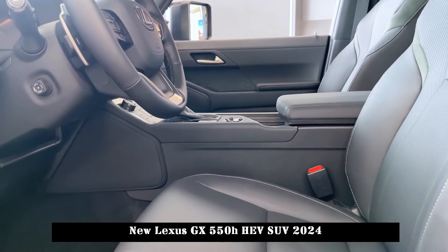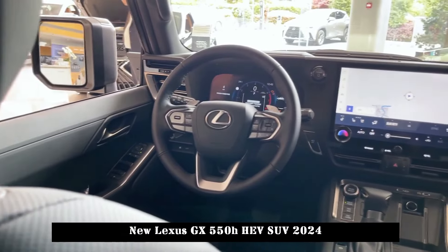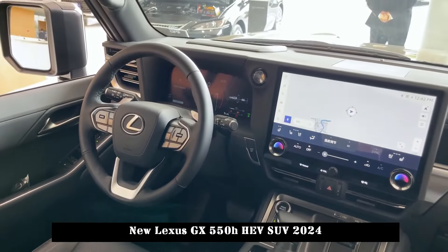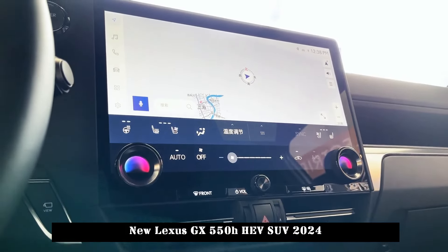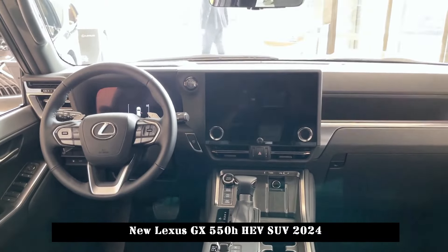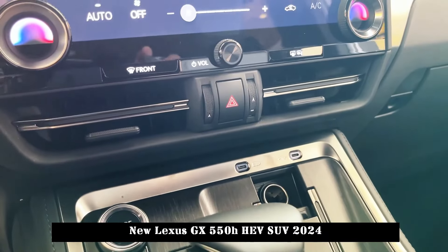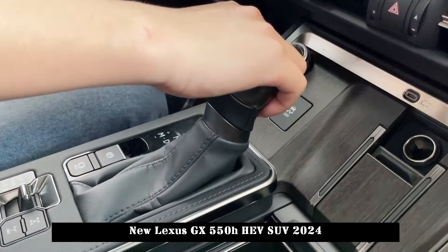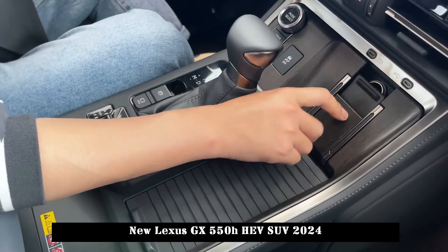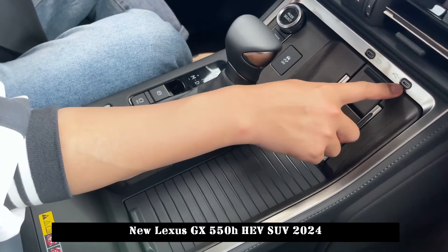An electronically controlled transfer case with up to 8,000 pounds of towing capacity is available. The E-Overtrails model with stronger off-road performance also features Lexus' first electronic dynamic suspension system, EKDSS. This system improves ride quality on the road by taking into account off-road driving characteristics and advanced brake control technology, including an all-terrain selection system.